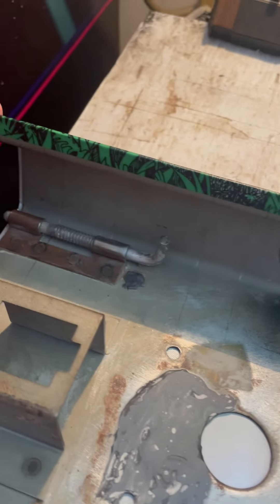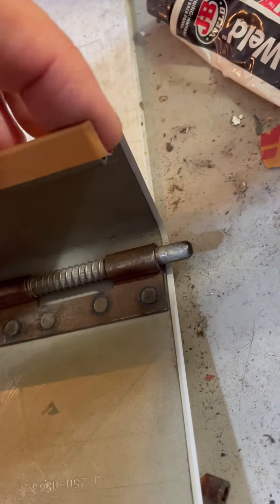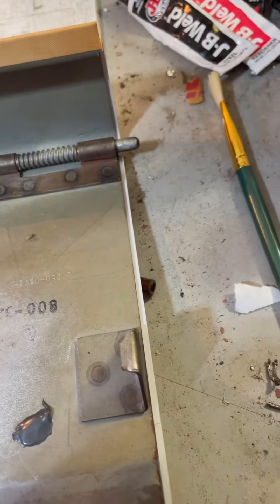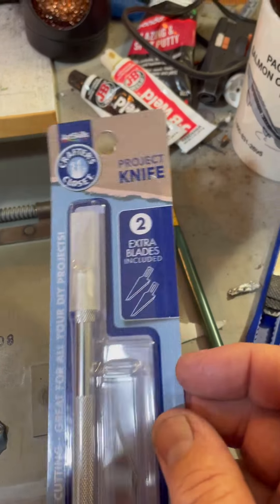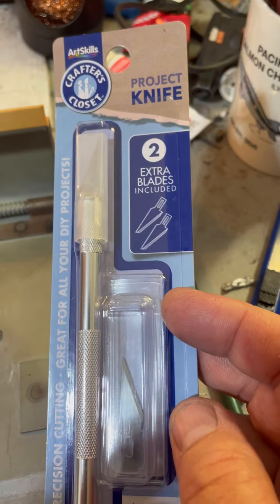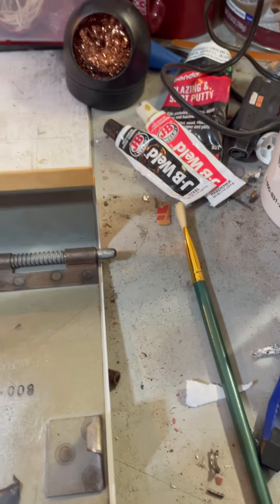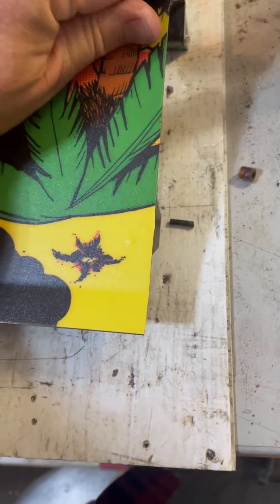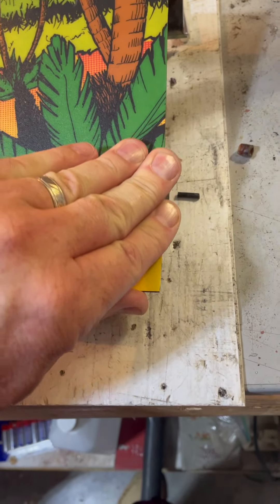You can order the exact length and width you want from Game On Graphics and they did a great job. You can see we have just a little bit of overhang on the side. We're going to use something sharp — don't half-ass it. We grabbed an exacto knife and trimmed that bad boy nice and flush. After that, just make sure that edge is nice and stuck, and that's going to work out just fine. You can see how this side looks really good too.